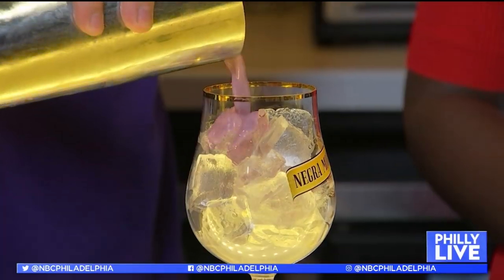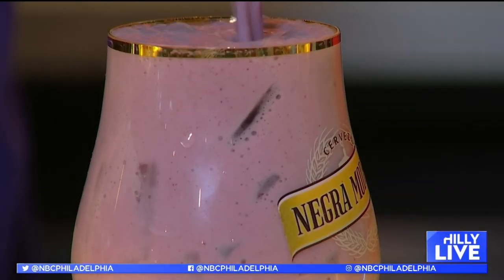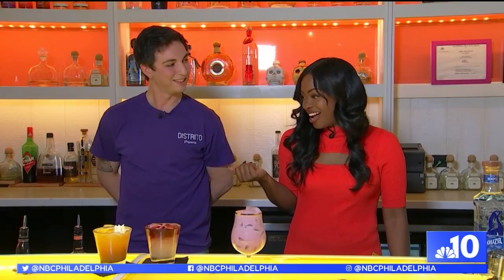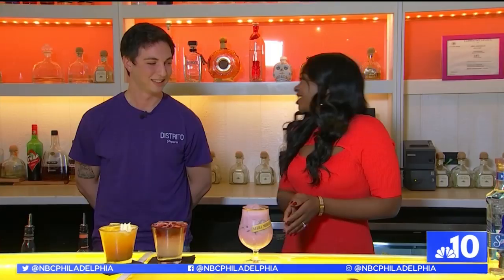And then I gotta hit it, right? Yep. I don't think that worked. And it's ready to be served. That looks pretty. If you wanna go ahead and give it a try. Why not? Oh, my goodness. Good, right? I've never had a smoothie cocktail before. This is so good. Thanks, Chris. I had so much fun. I can't wait to make these at my next party.